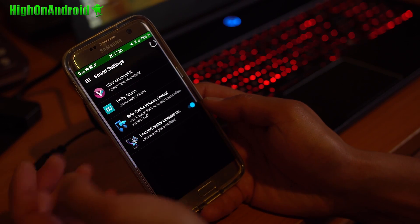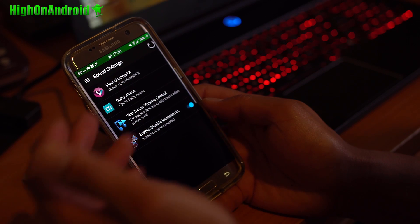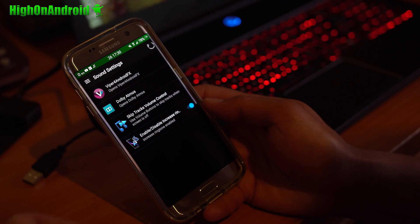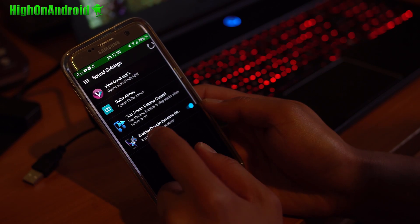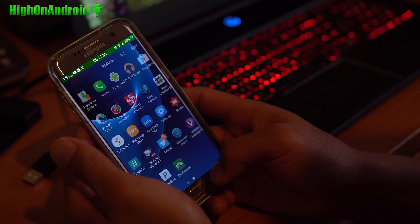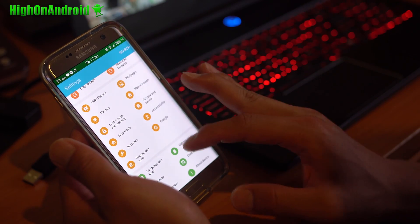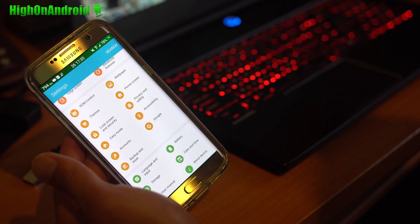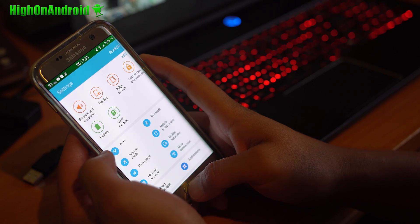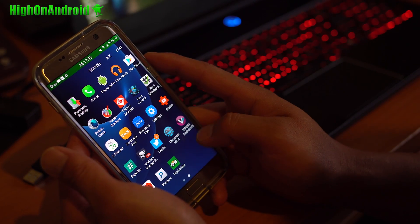For sound, you've got Viper4Android that works out of the box — that's going to be awesome for your headphones. You also get Dolby Atmos and a loud sound mod, just like King ROM. A lot of stuff is actually very similar between these ROMs because all the developers share with each other, which is really cool.